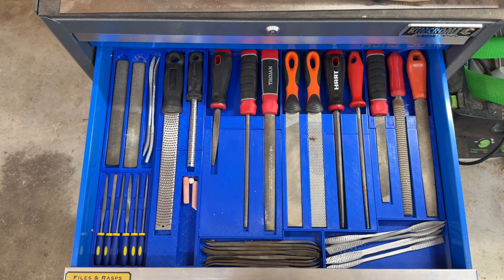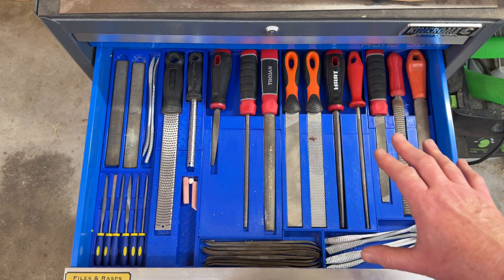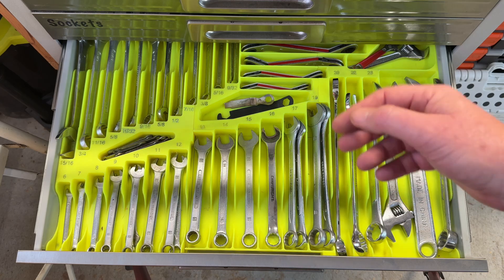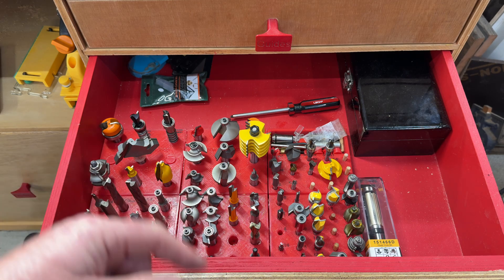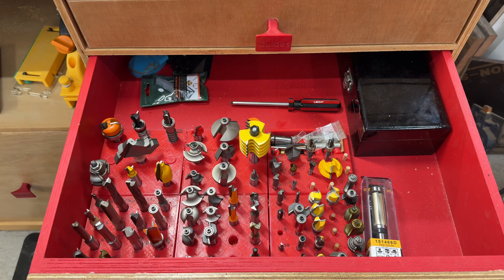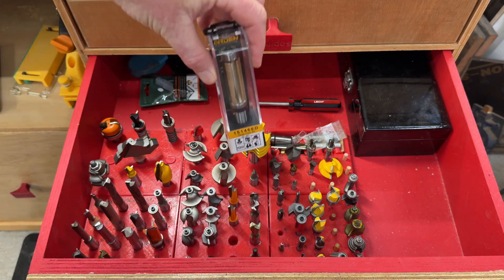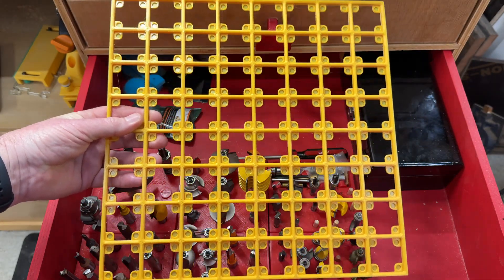To date, when I've 3D printed drawer storage modules for my tools, I've made them so they fit the whole drawer so nothing can slide around — after all, it's just the individual tool I'm removing from the holder, not the holder from the drawer. But when I built my new router table, I transferred my router bit holders from the previous table, and they were designed to fit that drawer, not this one, which is significantly wider. I've also got more router bits that don't fit — specifically this one which is too tall to stand upright, so I've decided to give Gridfinity a go.